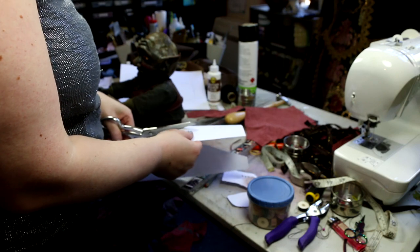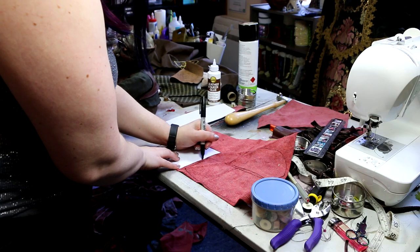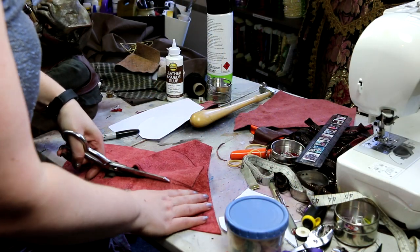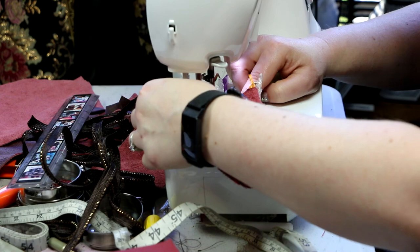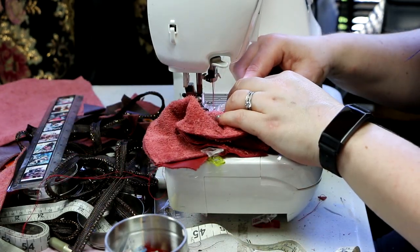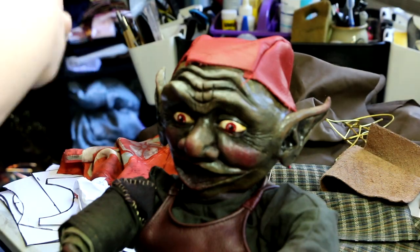For the actual skull cap I wanted to make, I found a doll's pattern - it was a bonnet - and I just changed the pattern pieces a little bit to fit my guy. Luckily the size was pretty right. I cut some ear holes for him and used leather to make a little skull cap.